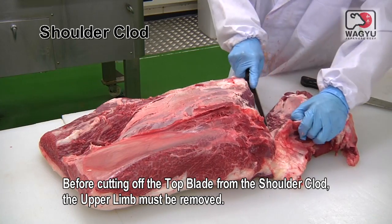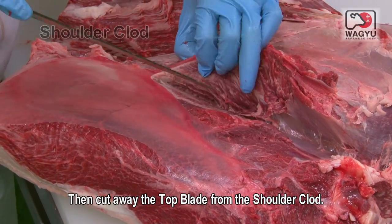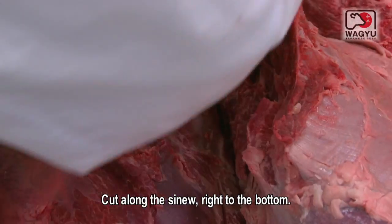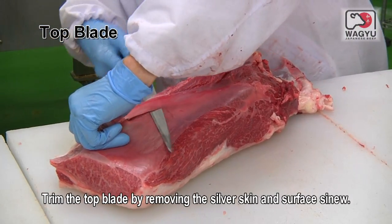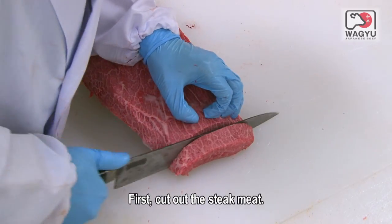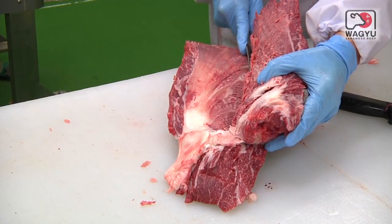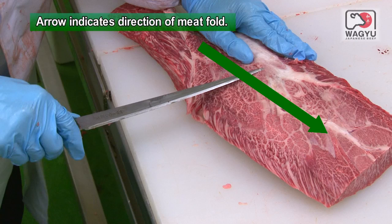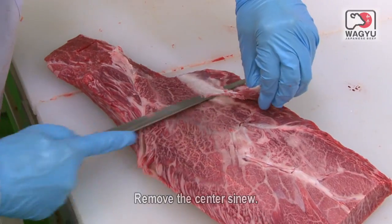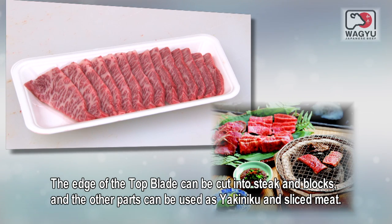Before cutting off the top blade from the shoulder clod, the upper limb must be removed. Then cut away the top blade from the shoulder clod, cutting along the sinew right to the bottom. Trim the top blade by removing the silver skin and surface sinew. Cut out the steak meat, then divide the top blade into two parts along the center sinew and remove the center sinew. The edge of the top blade can be cut into steak and blocks, and the other parts can be used as yakiniku and sliced meat.